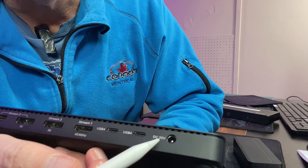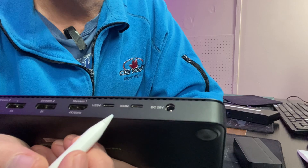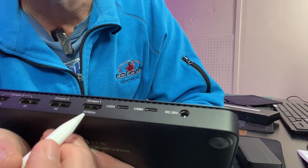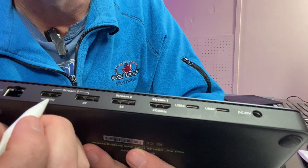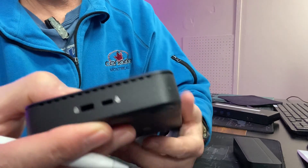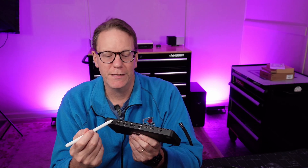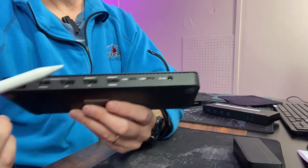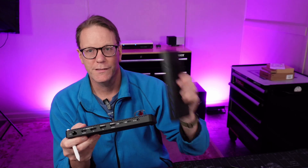On the back we have our DC jack in at 20 volts, two USB 4 ports that can be for either displays or USB 4 devices, one HDMI port for 4K 60, and an 8K DisplayPort — or a 4K 60 port — plus 2.5 gigabit Ethernet. On the side there are two Kensington locks. One notable thing about this dock is it has a vent along the top to handle the heat from driving those 8K monitors, which my old one does not have — it's just solid.